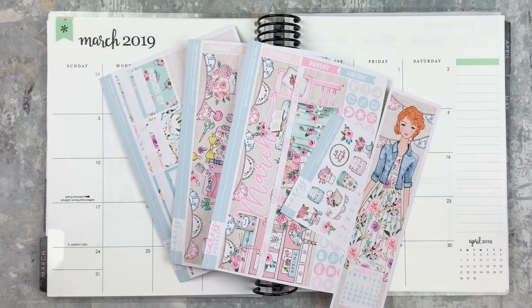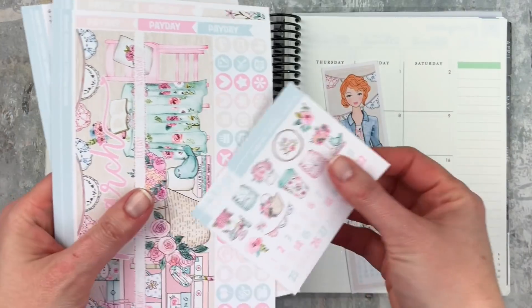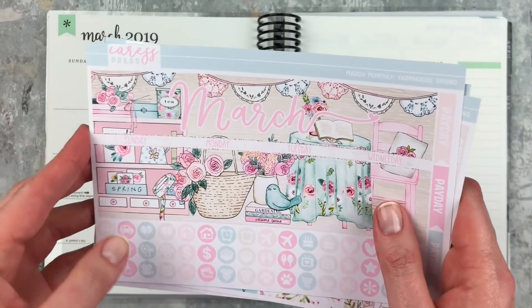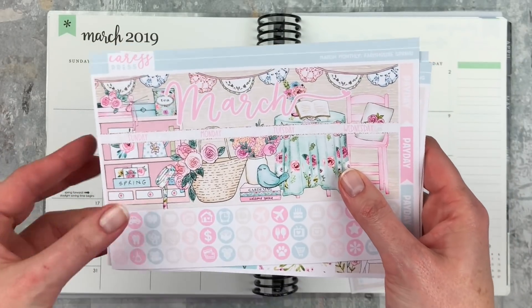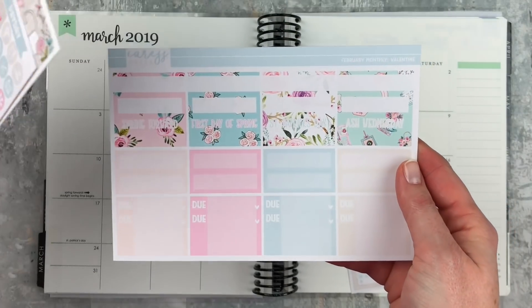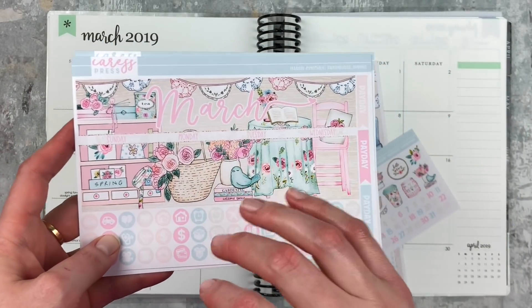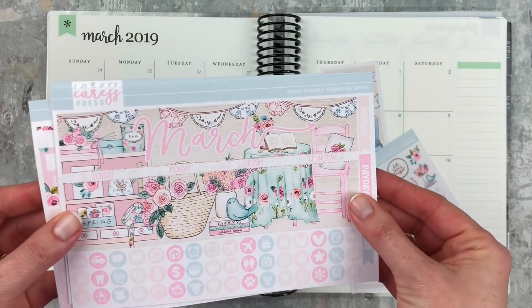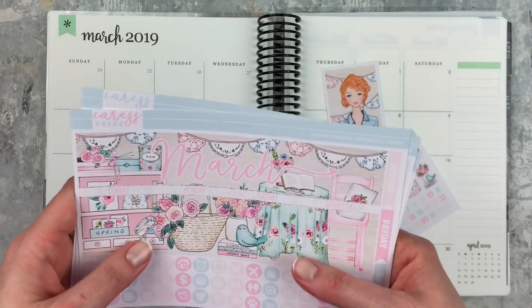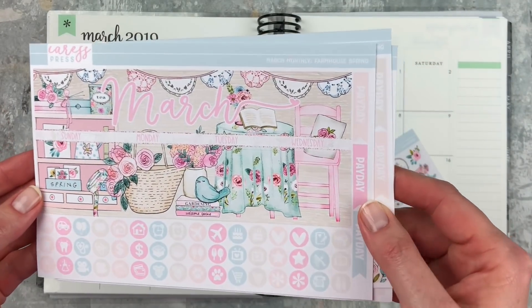Hey y'all, it's Taylor from Tattoo Teacher Plans, welcome back to my channel. Today I'm going to do my March monthly spread and I'm using my first Caress Press kit, so I'm really excited about this. The artwork in it is so pretty and so springy. I cannot — I just need spring to be here right now. I'm so over winter, and I'm really excited to use this kit because it's so bright and cute. I love all the florals, it just screams spring to me. I'm not super into Saint Patrick's Day, so this one kind of called to me. I'll do a Saint Patrick's Day spread in my memory planner, but as a monthly and a weekly, I just don't really need it.